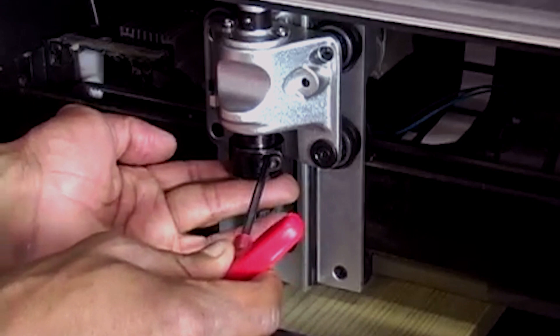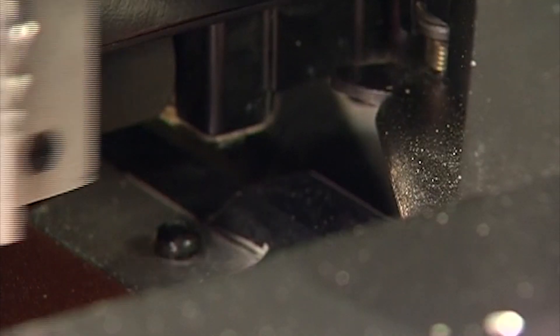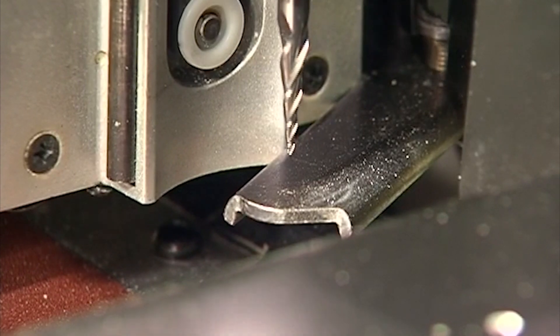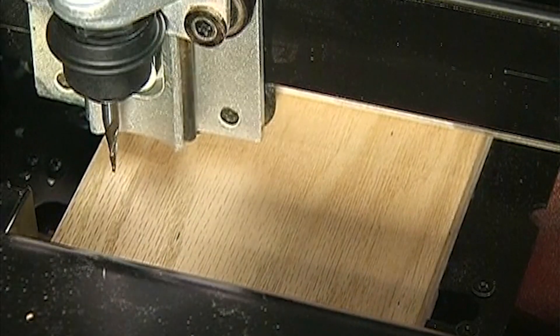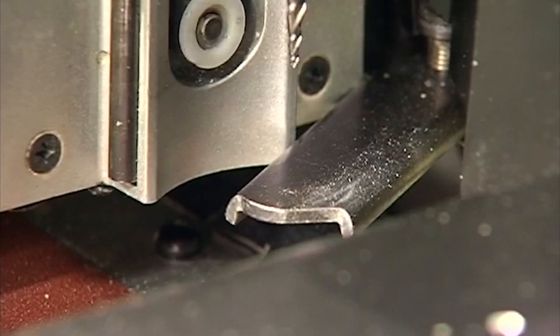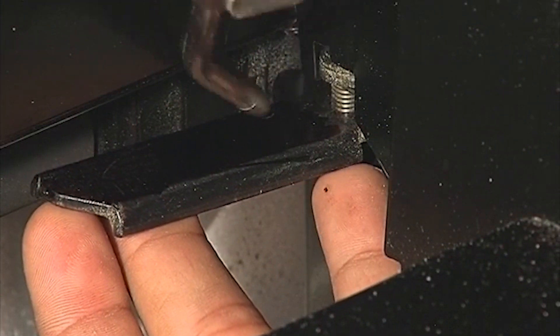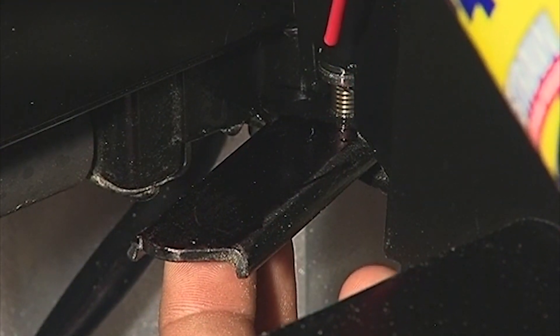After the bit is properly loaded, the machine will locate the bit by touching it to the swinging locator plate. It will then locate the top surface of the workpiece by touching it with the bit tip, essentially measuring the thickness of the workpiece. Be sure to observe that the bit is touching the locator plate properly. If the locator plate is not swinging out all the way, it is an indication of excess dust buildup around or under the plate — clean and lubricate to resolve the issue. The machine will then proceed to carve the project.